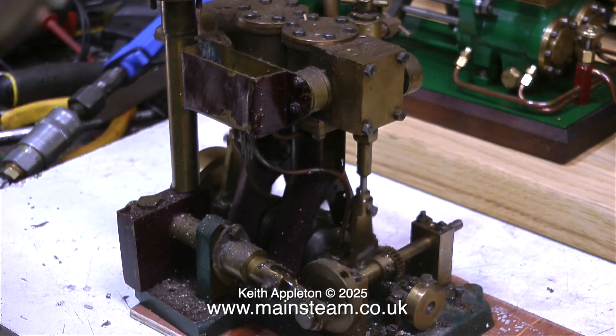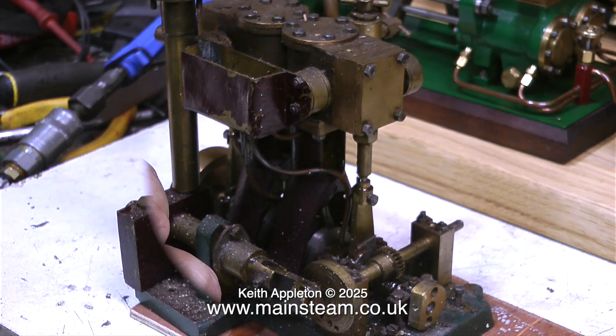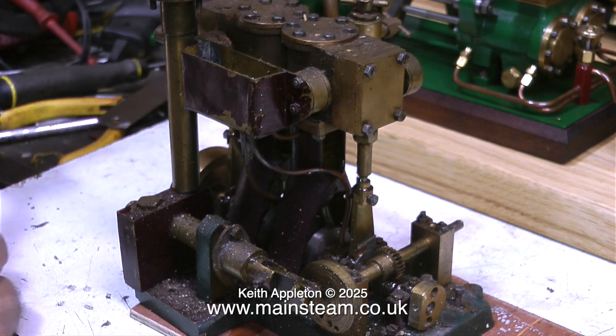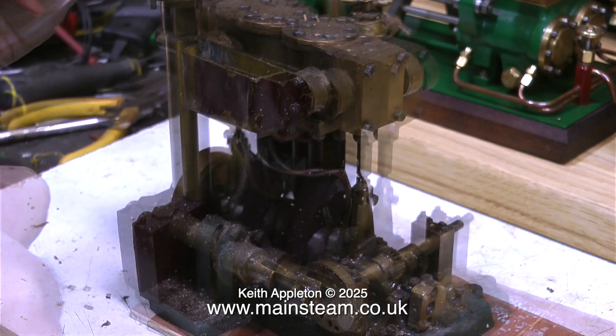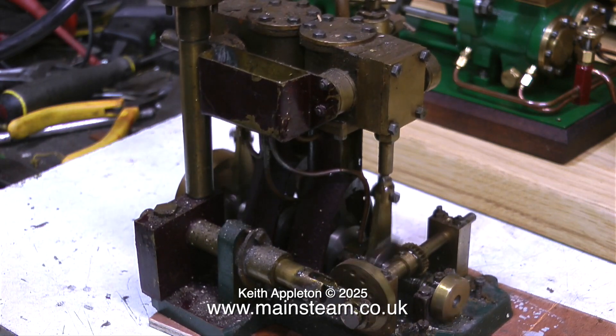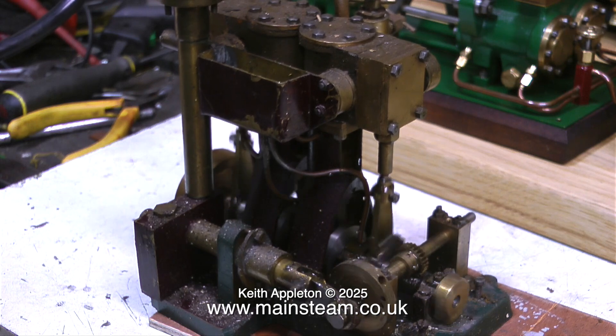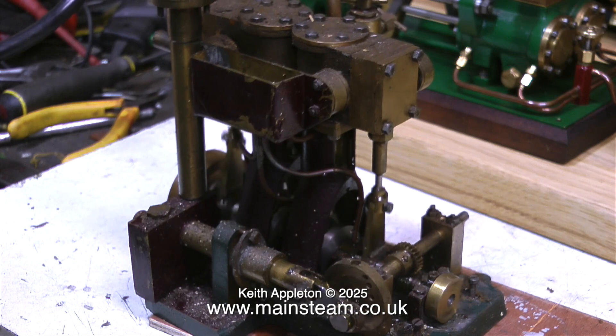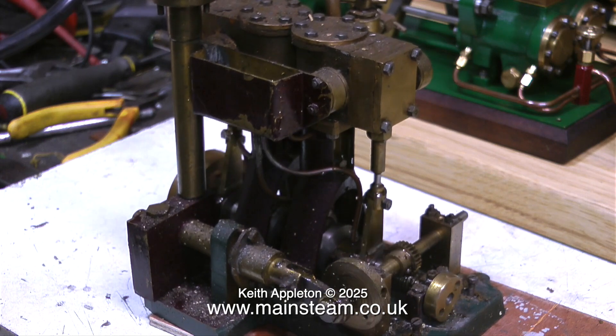I did pump some oil into the airline, so what should be coming out of the exhaust pipe, apart from compressed air, should be oil. So I'm going to put some more oil in and see what happens. With this increase of oil in the steam line, the engine is starting to labour a little bit. I know what's happening here — I've seen it before and I have the solution.